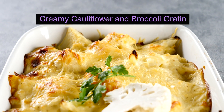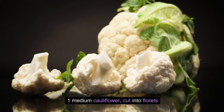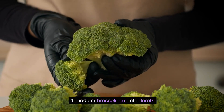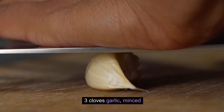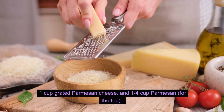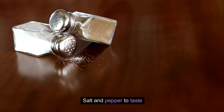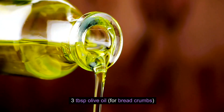Creamy Cauliflower and Broccoli Gratin. What You'll Need: 1 medium cauliflower cut into florets, 1 medium broccoli cut into florets, 2 tablespoons olive oil, 3 cloves garlic minced, 2 cups heavy cream, 1 cup grated Parmesan cheese, and 1 quarter cup Parmesan for the top. Salt and pepper to taste.